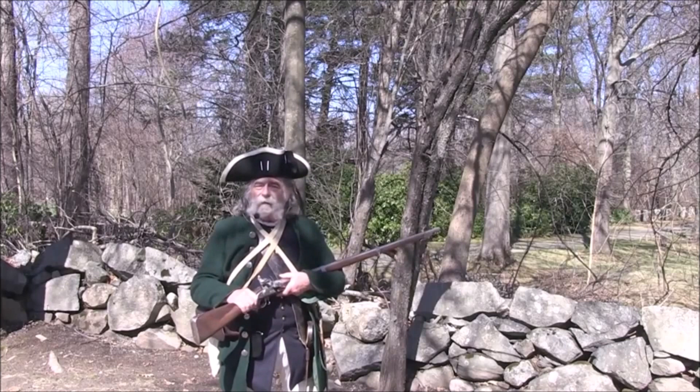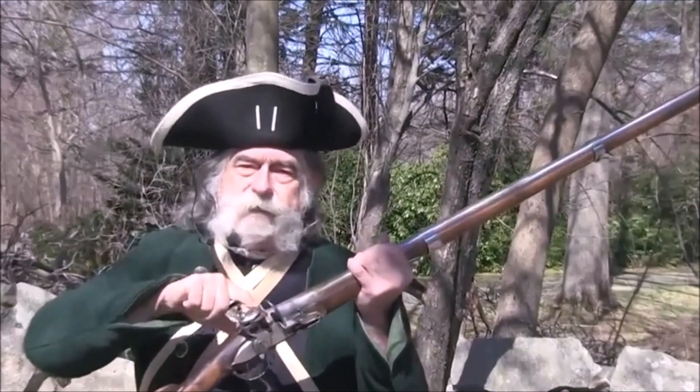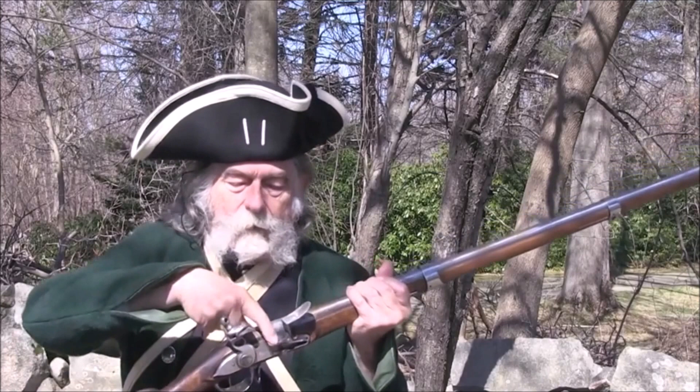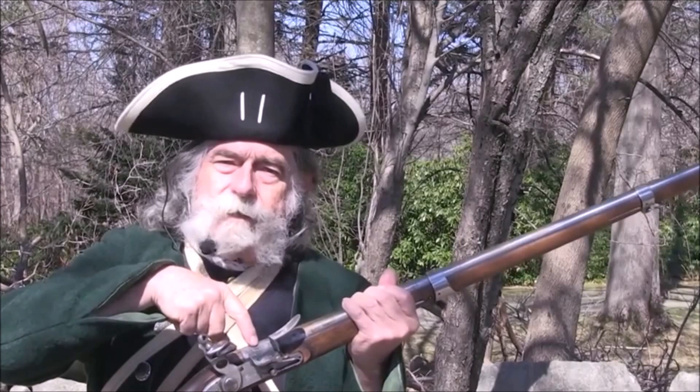We're going to give a little demonstration now on the musket - how it works, how they loaded and fired, and how quickly they were supposed to be able to fire. As you can see, there is the hammer that has a piece of flint in it - a piece of stone. This is called the hammer stall or frizzen. There's a little opening called the pan where the powder would go - a little priming goes there. There's a tiny hole that goes through into the barrel to the main charge. When you pull the trigger, the flint hits the frizzen, creates a spark, and fires the musket.